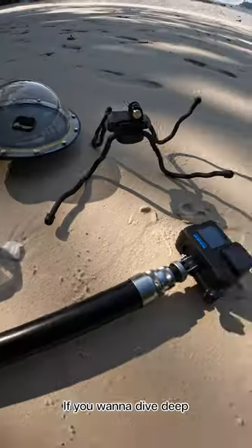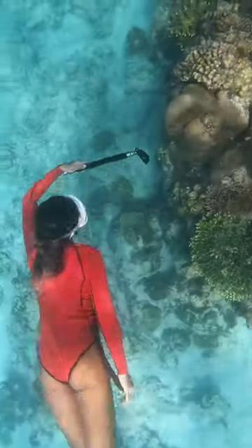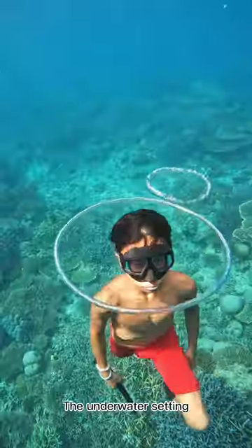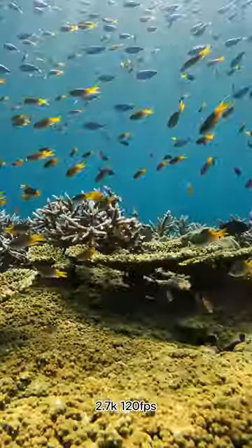If you want to dive deep, let's use the GoPro super suit — it's a waterproof housing that can go up to 60 meters. The underwater setting that I use the most is 2.7K and 120 FPS for good quality with smooth slow motion.